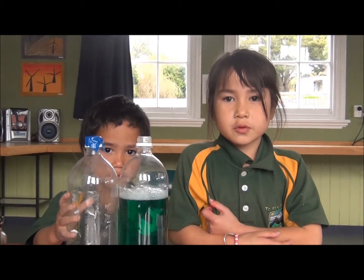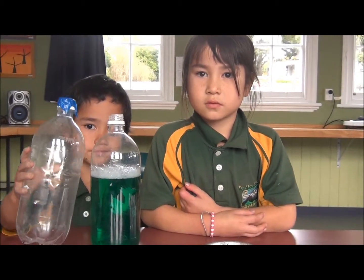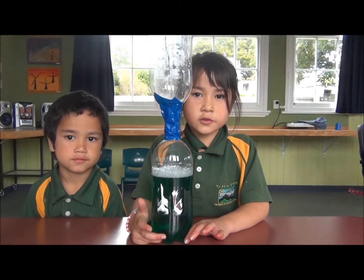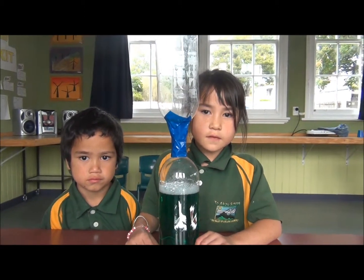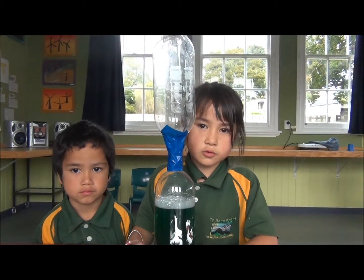Then join the tube all together with duct tape. Now it should look like this. Make sure there's no holes. Flip it upside down and spin your bottle to make your tornado.